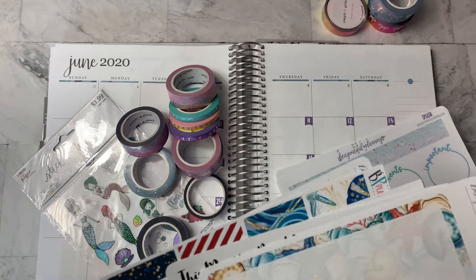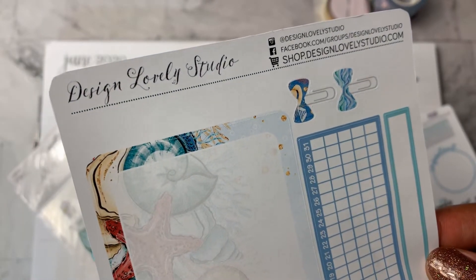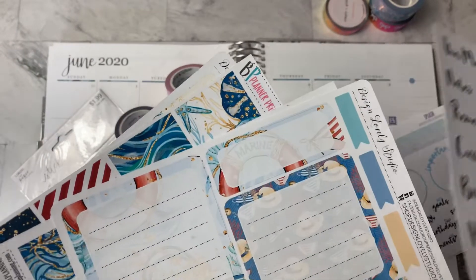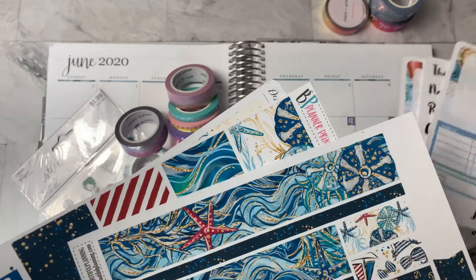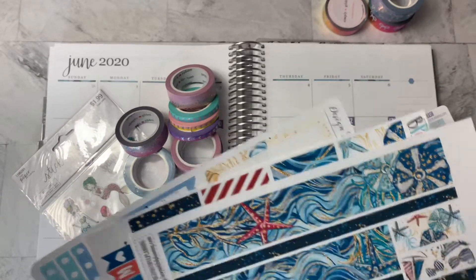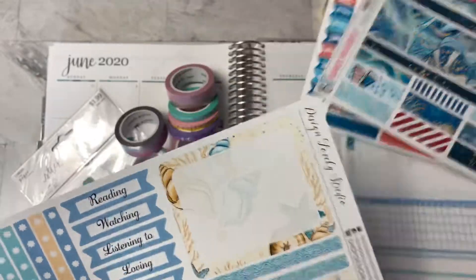I also have some stickers from Design Lovely Studio. They're also on Etsy, and I'm not sure if I'm going to use these or not. I always find that I don't have enough of the right stickers for the notes and dashboard page. So I just wanted to have some extras. And I think this is actually a weekly kit, so I'm going to set this aside for another use.